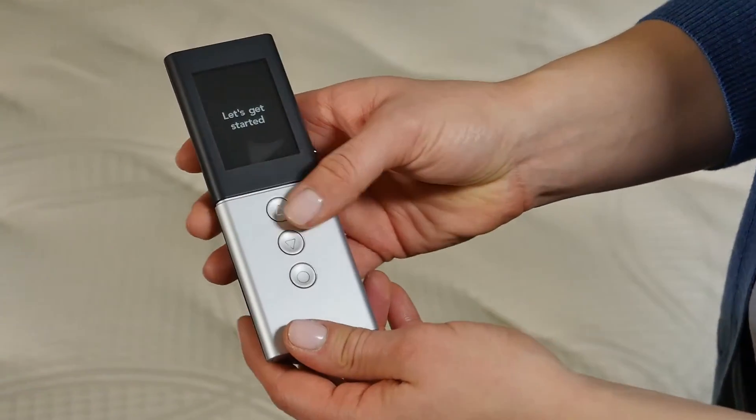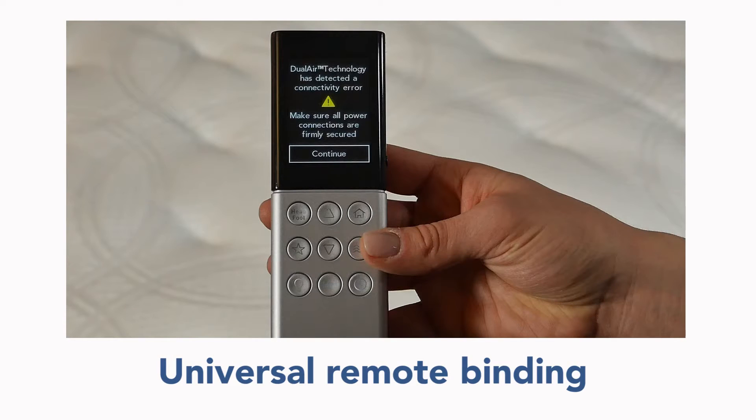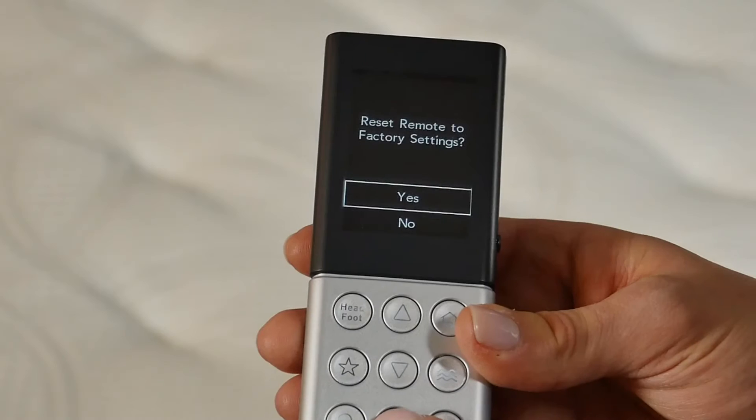Repeat this process to bind a second Advanced Series remote. Now, we will show how to bind the Universal remote. Only bind one remote at a time.